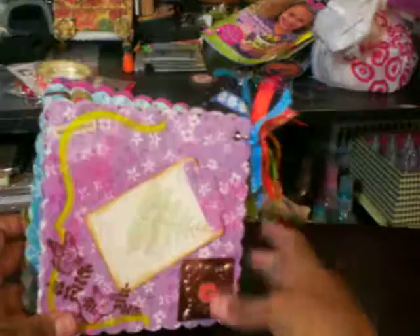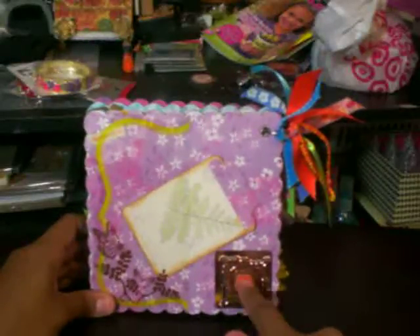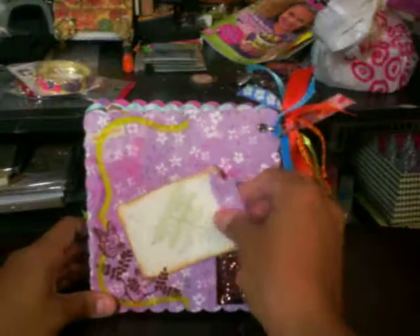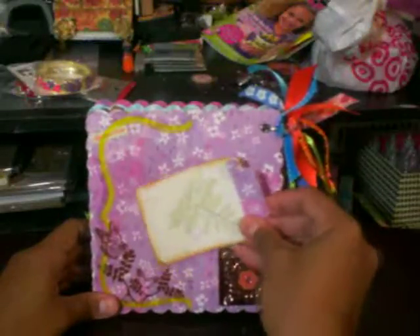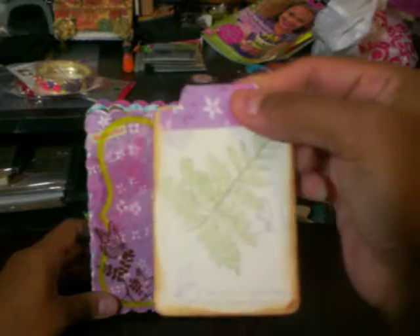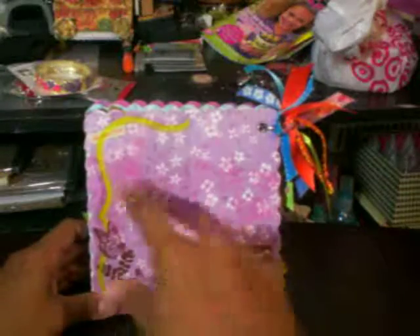And here on this last page, just a little frame that I put, a glassy accent, a flower, a bling, and an acetate frame here where she can actually put a photo in there if she wants. And then here's another little journaling spot. This is a fern and some journaling spots there. And it says memories.